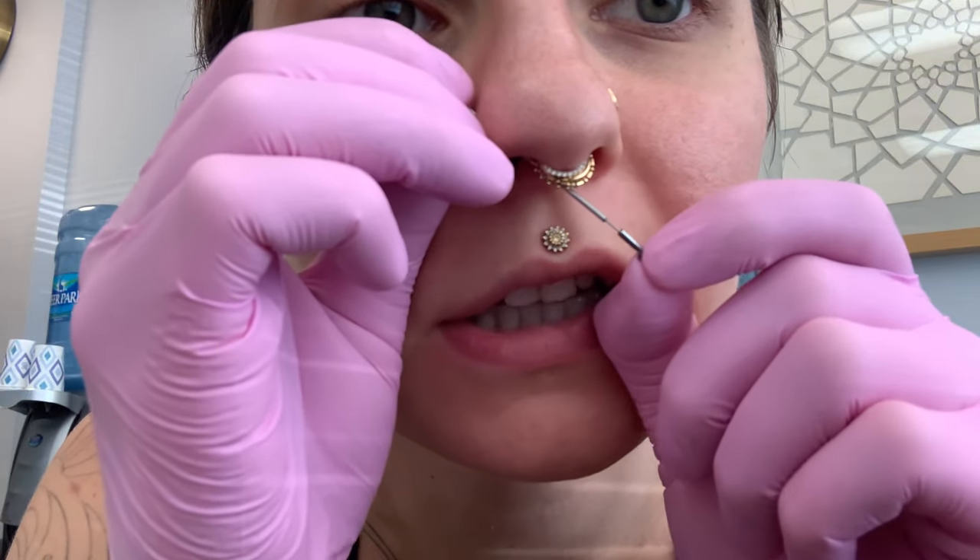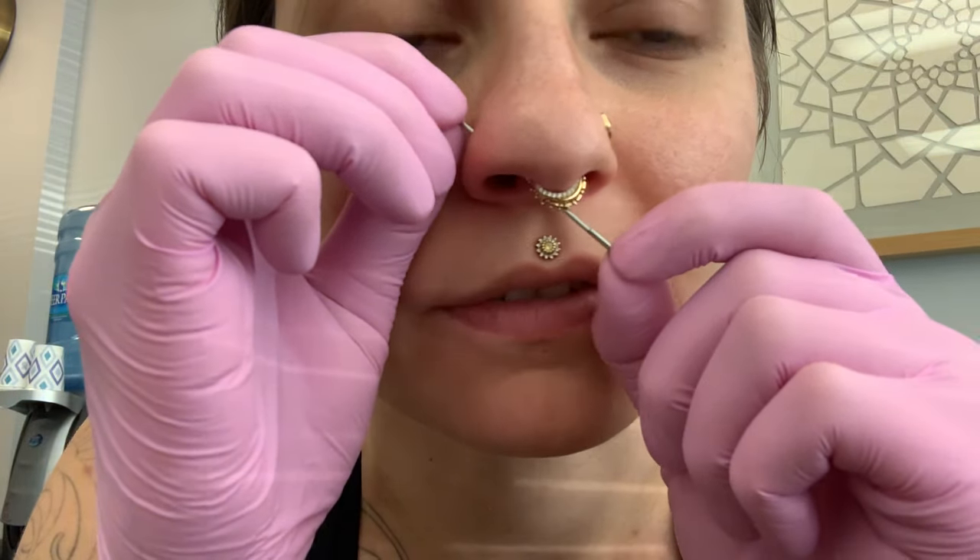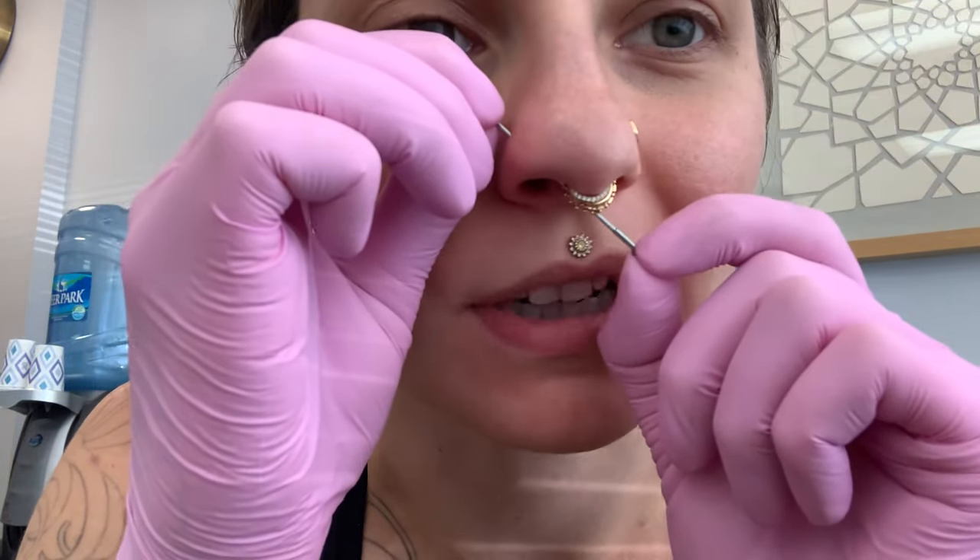Once you get the insertion pin all the way through your piercing where it's coming out underneath your nostril like that, you want to line up the back, just slip it on, and you'll have a nice secure fitting — it's not really going to go anywhere.